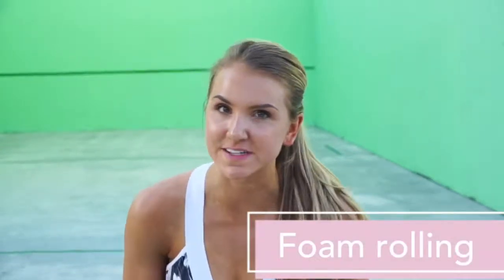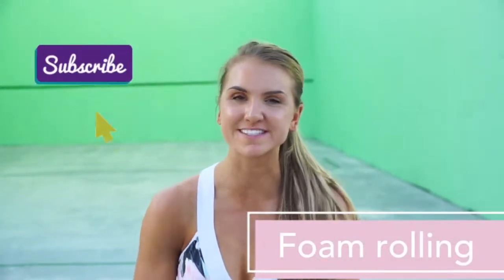A lot of you guys don't want to do the recovery side of it. It takes time, it hurts, but the foam roller is so important to loosen up tight spots and really help your muscles recover.